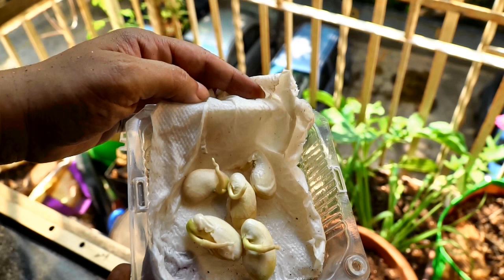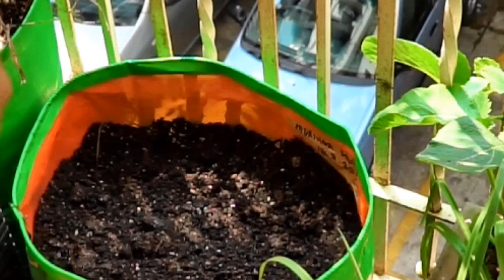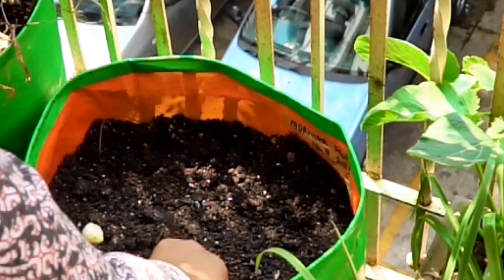The sprouts emerged nice and strong within two days. These seeds need to be sowed at least an inch deep. I'm just laying the seeds on the surface and then adding an inch or so of potting mix from the top.